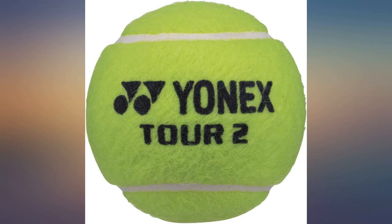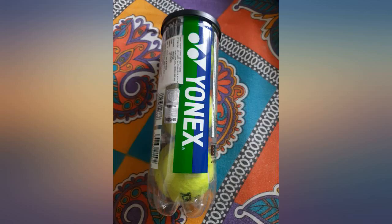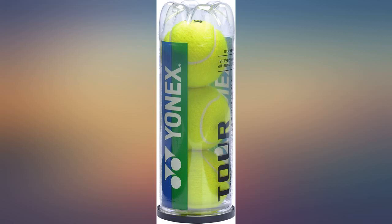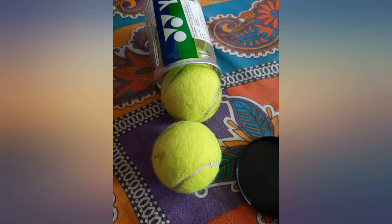I remain unsure if it is an original can, as one of the balls had the onyx lettering a little different than the others. It could well be a printing mistake, but since the quality of balls were good even after playing over two consecutive days, it's still recommendable. After one month of usage, I still recommend this.